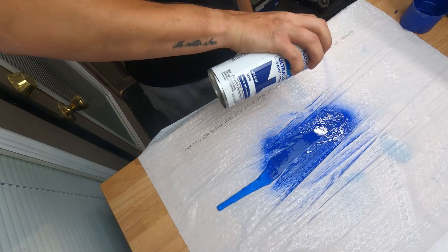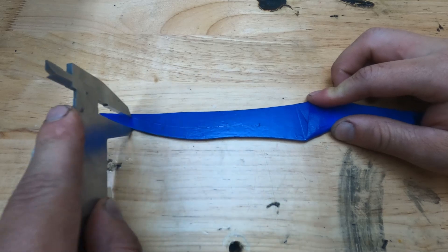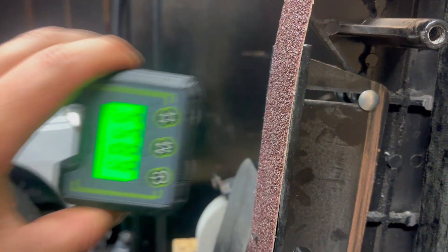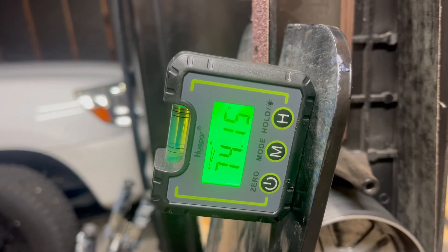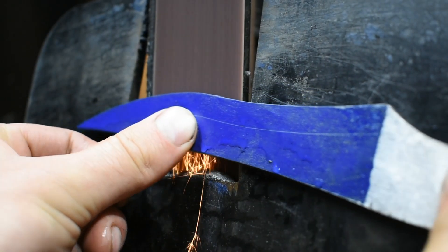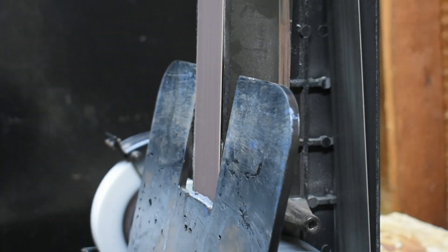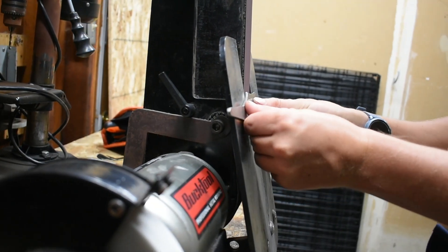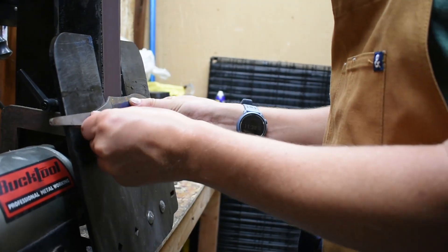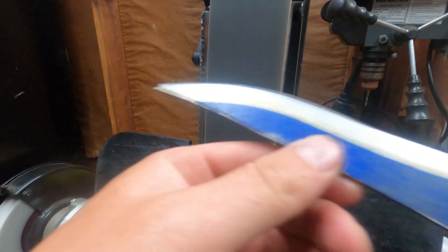I then spray paint the blade and scribe in a half-inch line to serve as a guide for the bevel grinding. We want the bevel to be about 10 degrees, so we set the backstop to about 85 degrees and the grinding jig to about 75 degrees to make a difference of 10 degrees total. I use the blue lime spray paint as a guide for my plunge line, lining it up to the edge of the belt to be consistent. I then grind in the steep secondary bevel to surface the cutting edge of the blade.